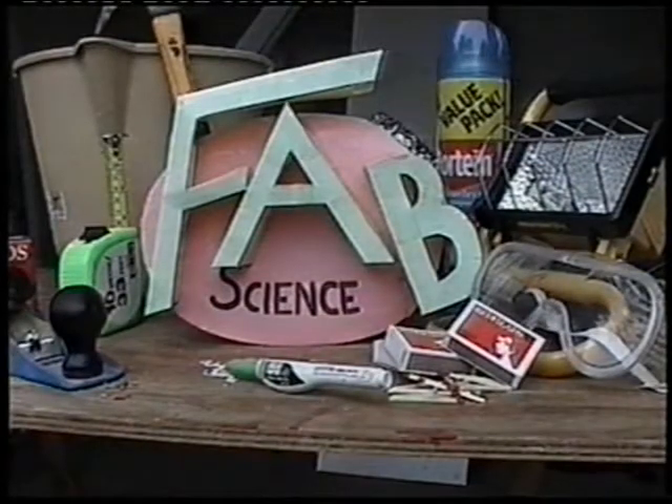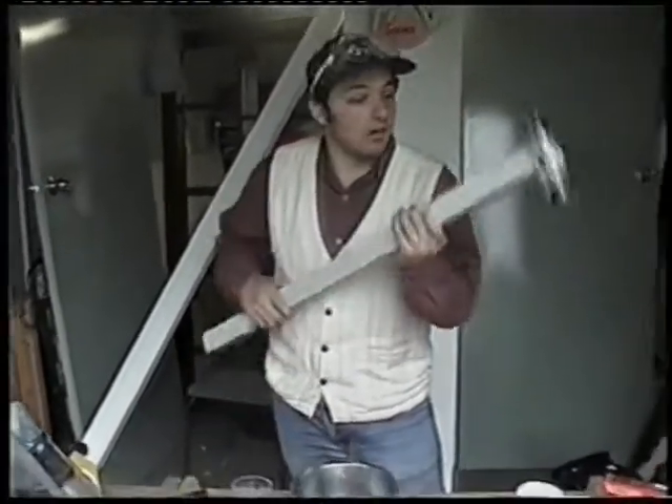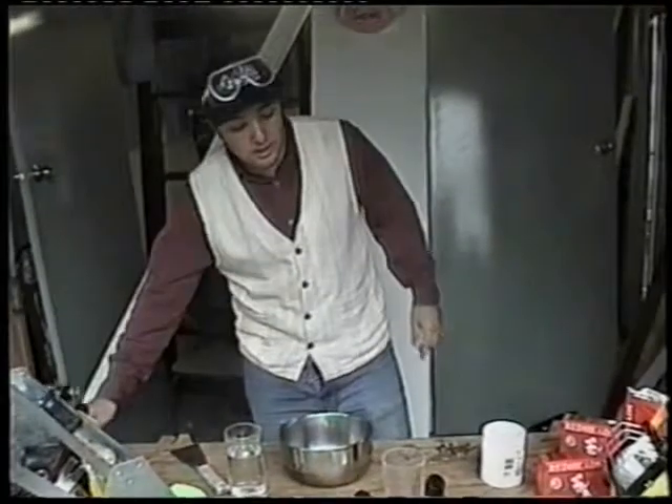Welcome to another program of FAB SCIENCE. In the last program we showed you how you can make a flamethrower out of just an impulse can and a rod. Now we're gonna show you how you can make a copy of your friend's key and break into his house.